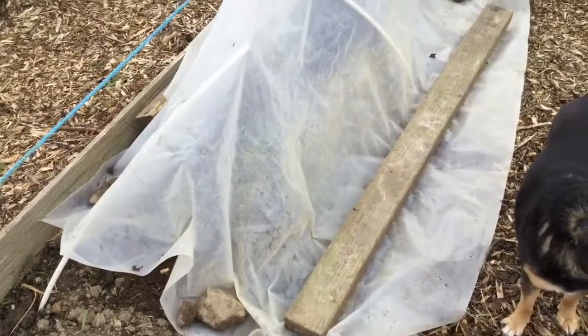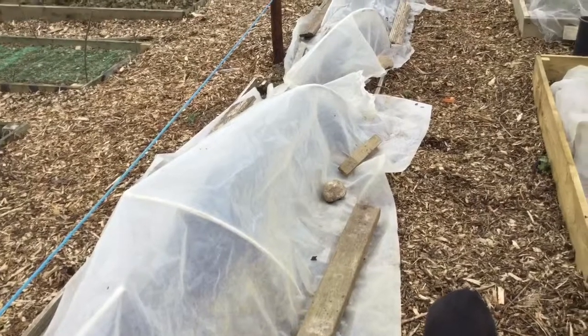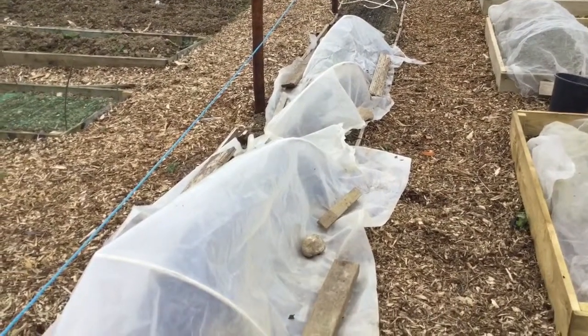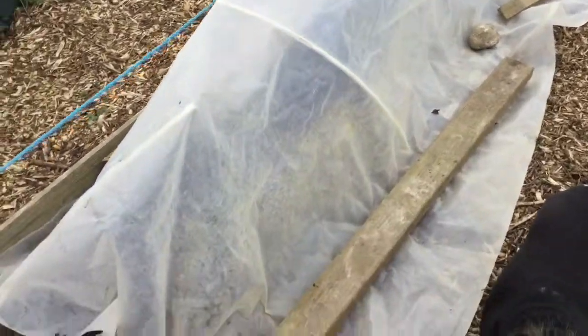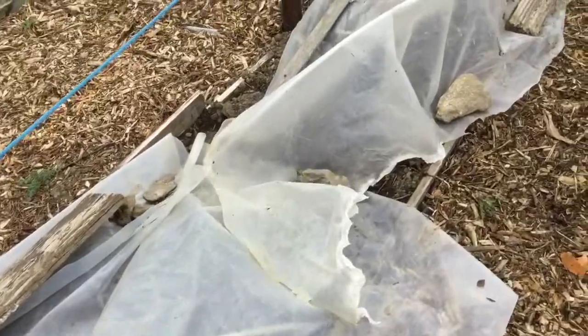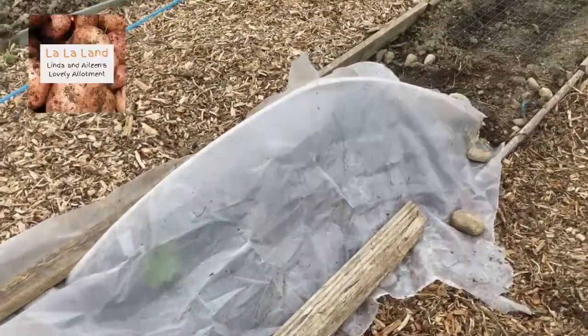Making good use now of recycled timber, stones, and plastic left lying around. Hopefully that'll cover them up and keep them warm for a few nights. I'm sure I'll probably come up Wednesday or something and find that the whole thing is blown away. Fingers crossed.